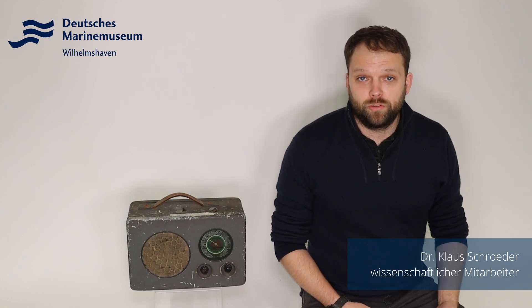Herzlich willkommen zu einer neuen Folge im Fokus. Auch diese Folge zeichnen wir wieder auf in unserem improvisierten Studium in einem unserer Außendepots. Worum geht es heute? Um dieses Radio Radione R2.